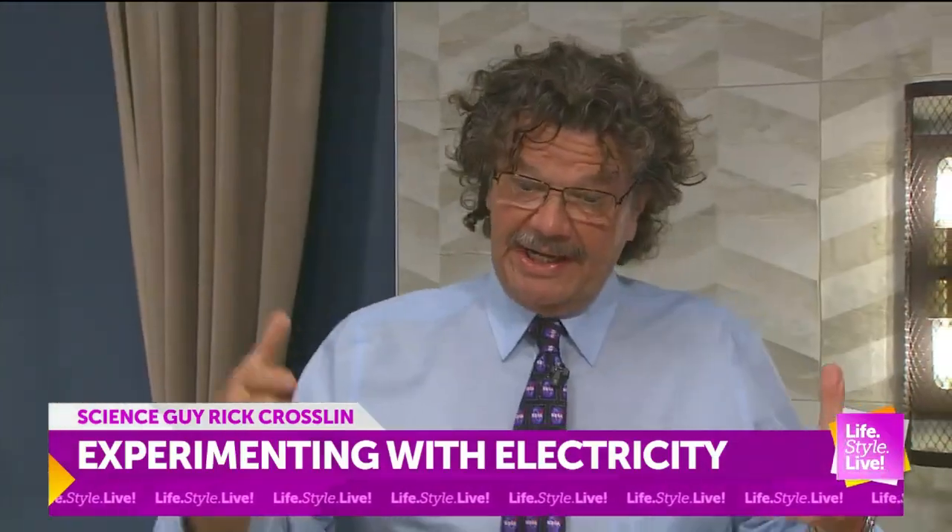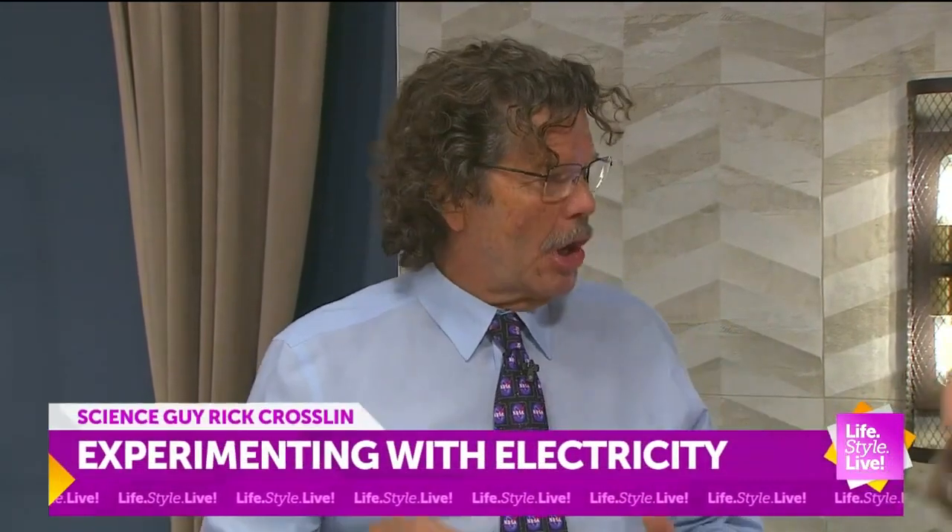Electricity is an electromagnetic form of energy and it's always been around, but about in the 1800s people found ways to harness it.